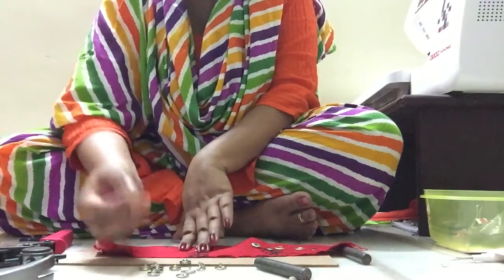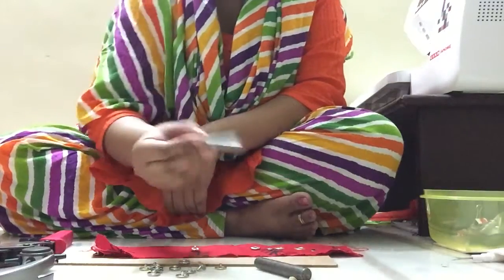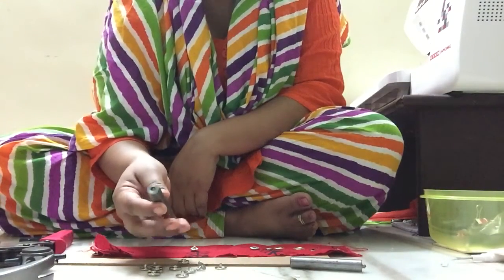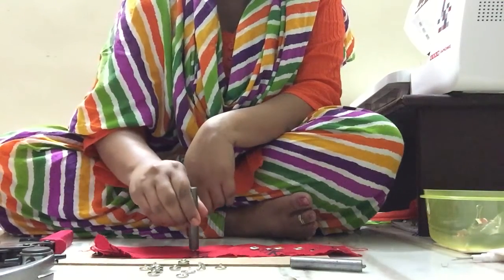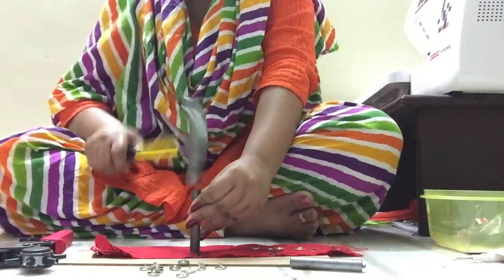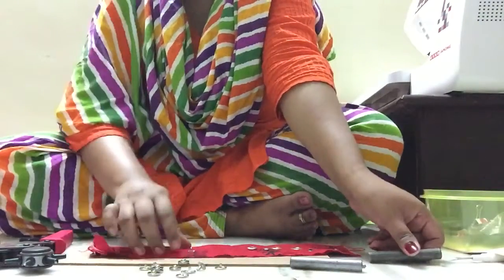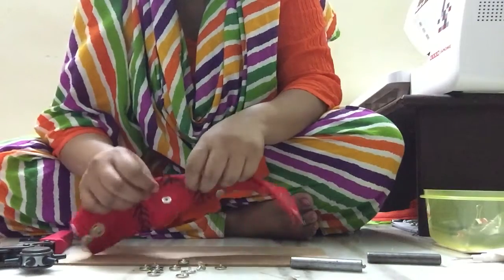Then put the front side of the male part on it. This is how the die looks for the male part — it has a groove on top. Place the groove exactly on the male part, then take your hammer and hammer it down. The male part is now set.